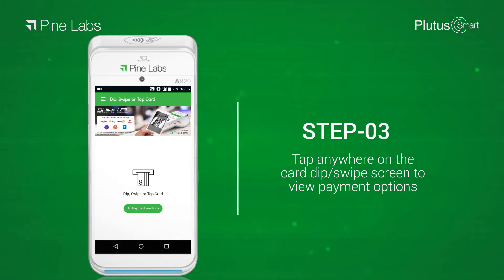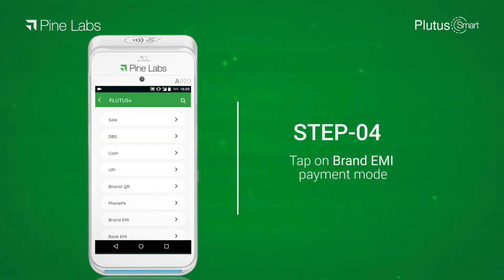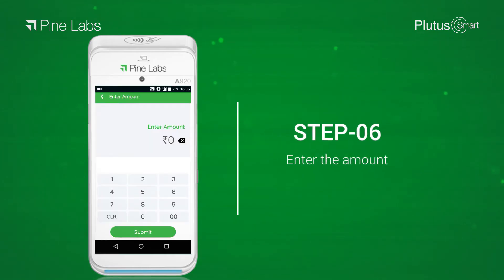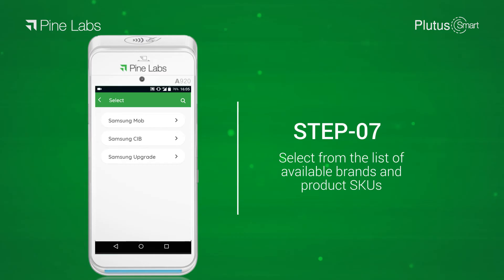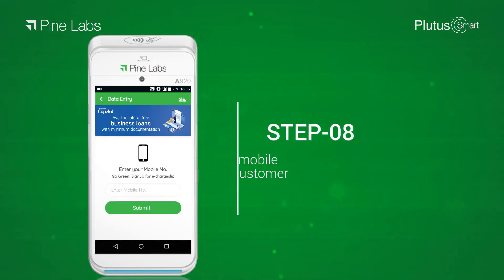Step 4: tap on Brand EMI payment mode. Step 5: dip or swipe your debit or credit card on the machine. Step 6: enter the amount. Step 7: select from the list of available brands and product SKUs.